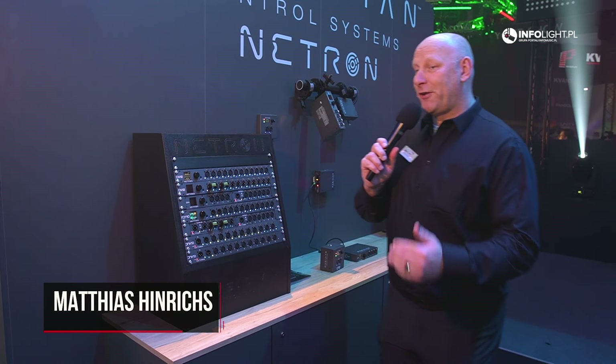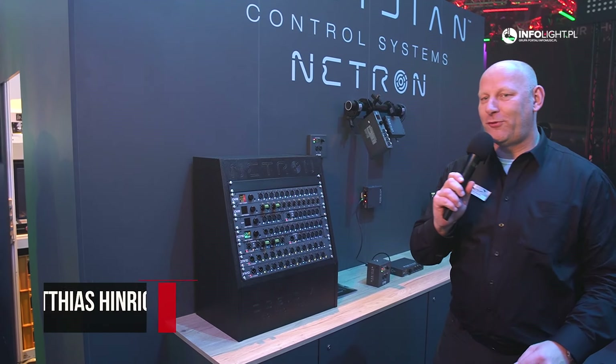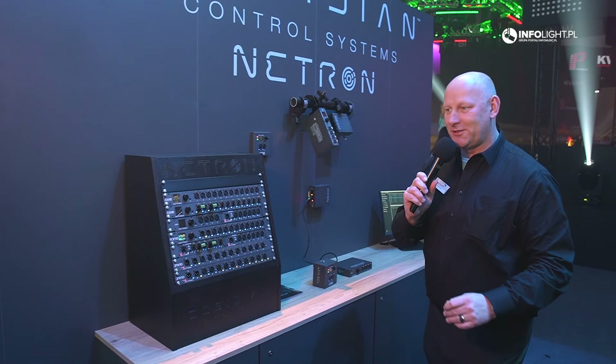Hi, my name is Matthias. I'm the product manager here at Alation and Obsidian Control Systems. I'm going to give you a quick run-through of our Netron distribution system.